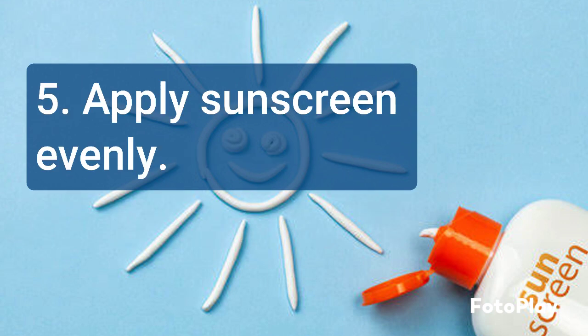Apply sunscreen evenly to all exposed skin areas. Pay special attention to the face, neck, ears, and back of the hands.